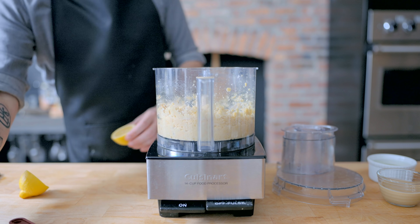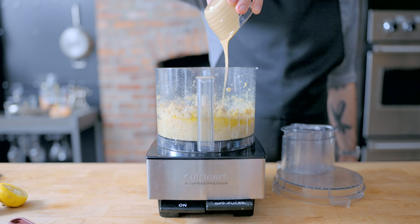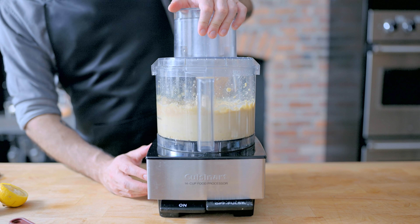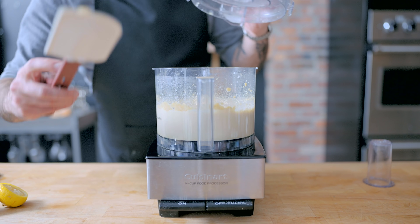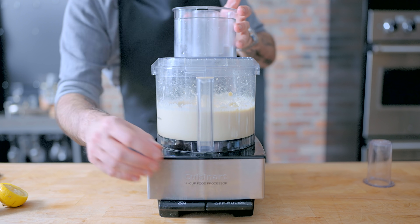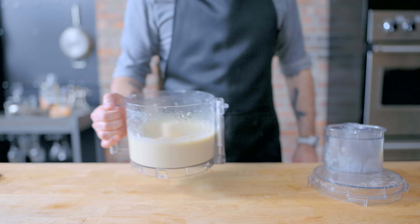Then we're adding the squeezed juice of one large lemon, one half cup of extra virgin olive oil, and a third of a cup tahini, an extremely flavorful sesame seed puree. Then, while everything's processing, we're gonna slowly stream in between a quarter to a third of a cup of ice water, continuing to process for three to five minutes, scraping down the sides of the bowl, until it is smooth and creamy with an almost hummus-like texture. Be sure to season with plenty of kosher salt, and you've got yourself a delicious condiment that will last four to five days in the fridge.